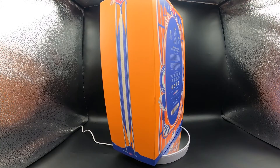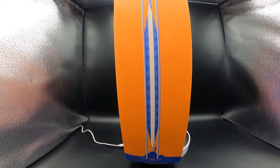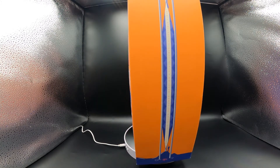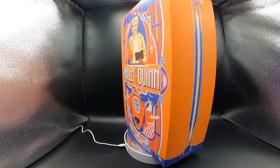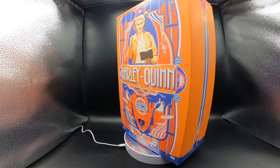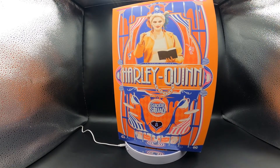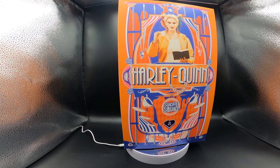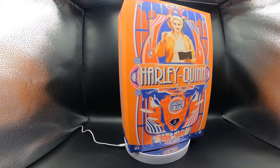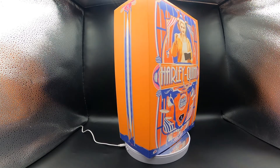Hello everyone, welcome back to my channel. Today we're going to be looking at another one-sixth scale figure. This is Harley Quinn from Hot Toys — this is the prisoner version. This is the one from towards the end of the movie where she's already back in the cell. This is from the Suicide Squad, not the one that just came out but the one from a few years ago. This figure was released in 2017.